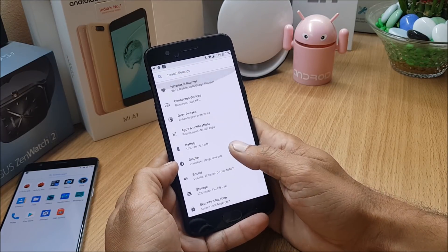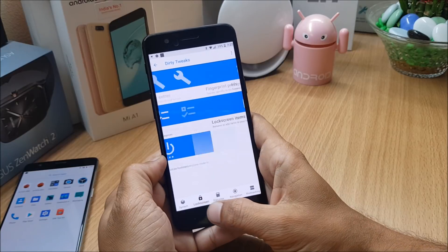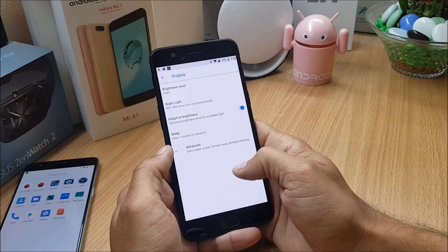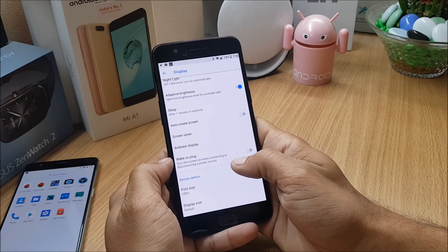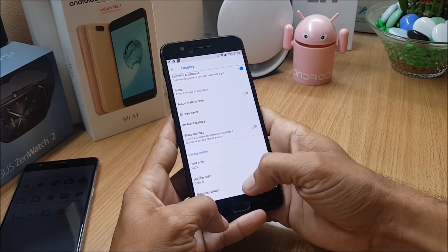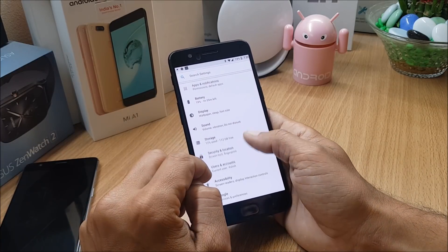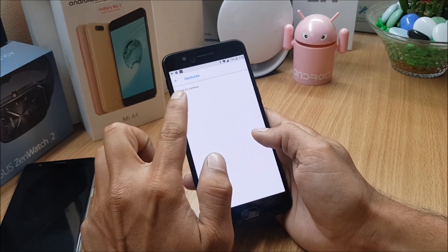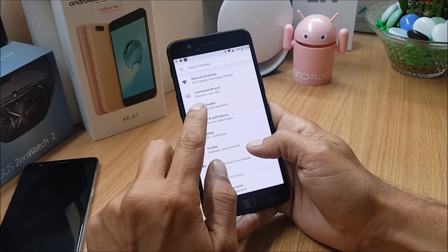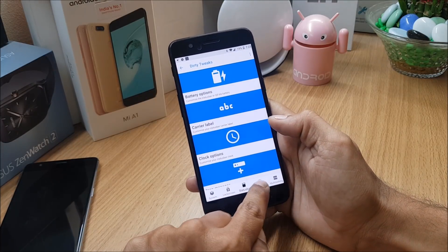Going to Settings, you can see Dirty Tweaks available. In this you have all the customizations related to your device. Going to Display, you find ambient display, wake on plug, and the option to change density. Nothing new has been added here. Under System, you get Gestures — but only one gesture, which is 'Jump to Camera.' I'll also tell you what things are not working.